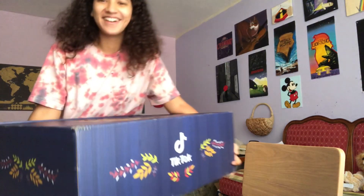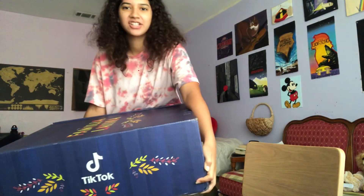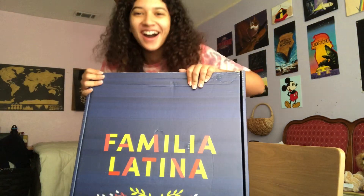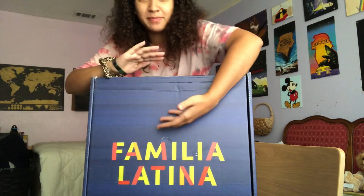No way, look! I feel like I need to change. TikTok, I did not expect this. I expected a box maybe this big — that's what I expected.